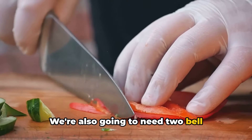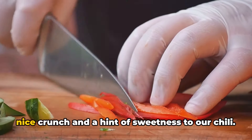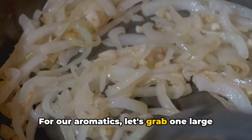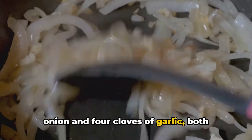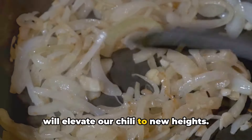We're also going to need two bell peppers, diced. Their vibrant colors are not only visually appealing, but they also add a nice crunch and a hint of sweetness to our chili. For our aromatics, let's grab one large onion and four cloves of garlic, both finely chopped. These will add a depth of flavor that will elevate our chili to new heights.